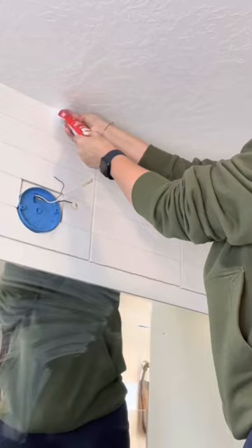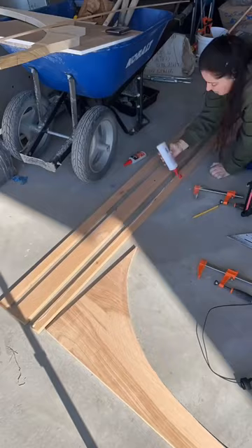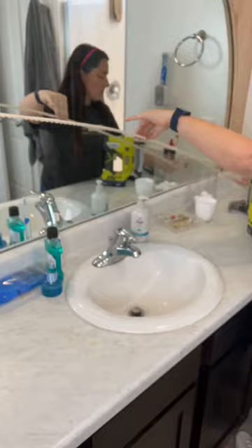Then I started on the frame. I'm using Dap's Weldwood Original Wood Glue for this entire frame. I didn't want to remove my mirror because I like the size and our sink is in the middle, so I built a frame to create the illusion of an arch. It was just a few pieces of lumber and a trim piece, and then some Plastic Wood Pro Wood Filler by Dap.